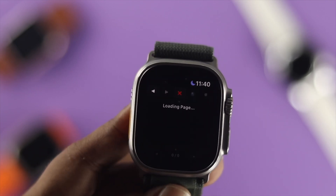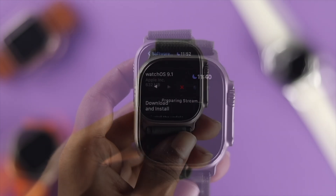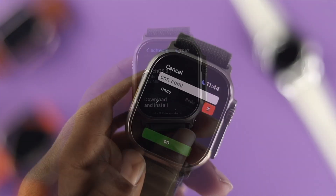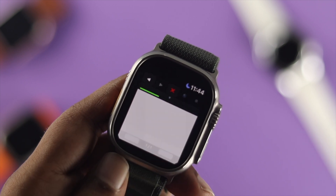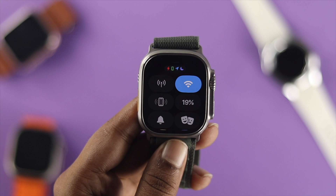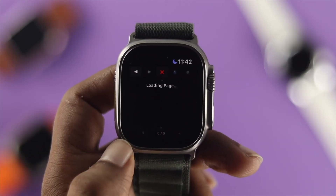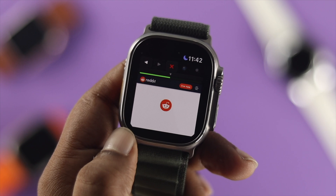Hello there, welcome back to this channel. So are you using the Apple Watch Ultra and you've just upgraded it to the latest software version and after that you might be experiencing problems with your internet? Maybe you try to browse something on your Apple Watch but it doesn't work, or maybe your Wi-Fi or cellular data won't work. If you have any problem with your network, don't worry — let me go ahead and tell you a couple of ways to solve your problem.